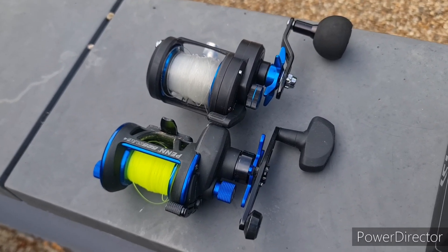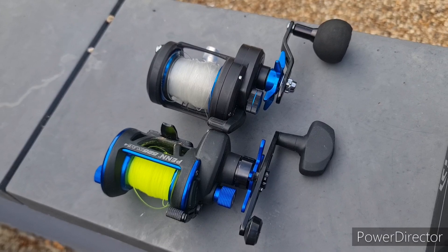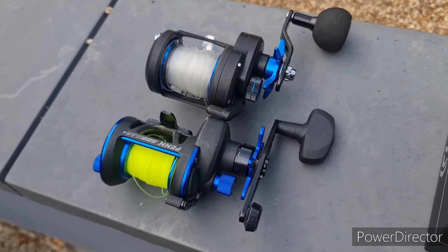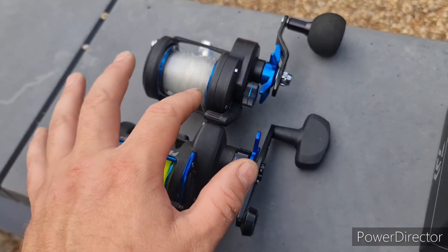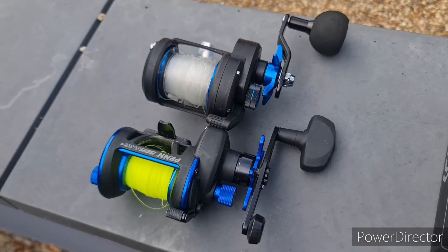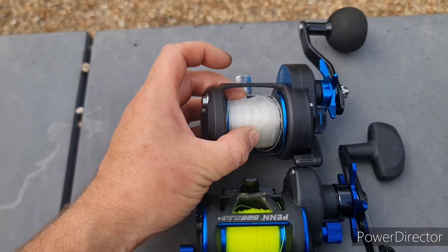On 14 pound line at 0.32mm you're going to get about 450 meters, which is about 490 yards. On 20 pound line at 0.45mm you're going to get 270 meters - 300 yards. And if you're going up to 25 pound line at 0.5mm you're going to get about 210 meters.